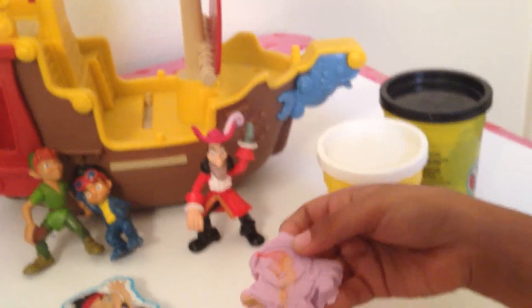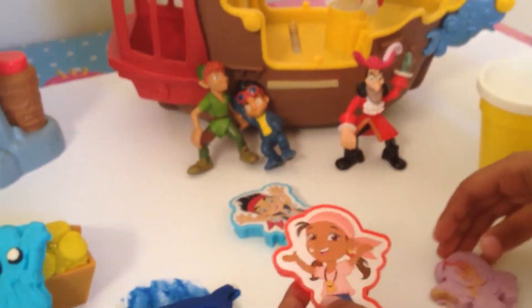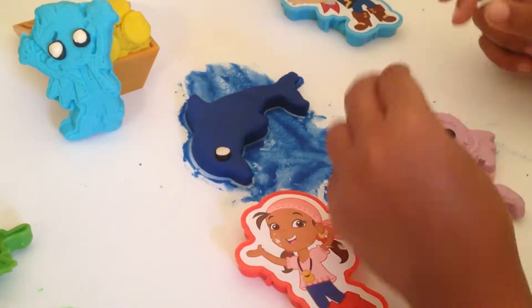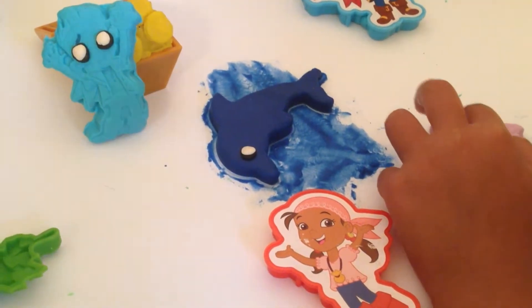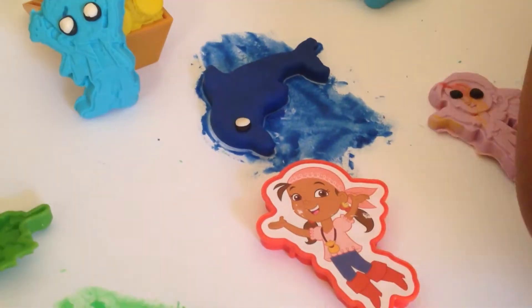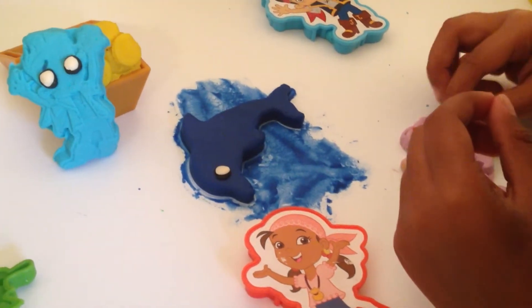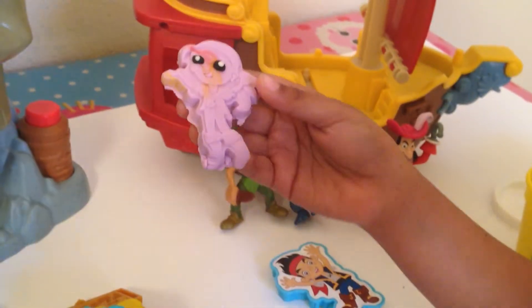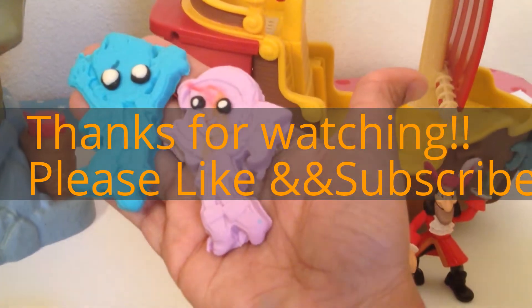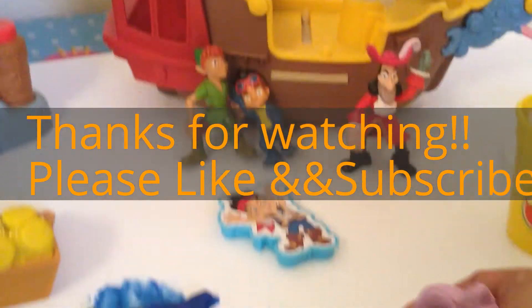But now I'm just going to make her eyes. So here she is and she looks very, very spooky. I'm just going to take out the cat.